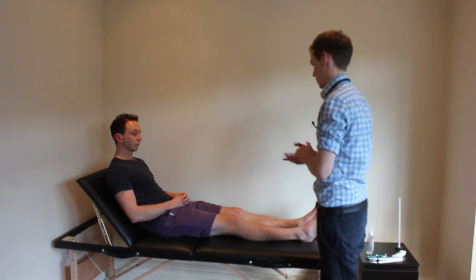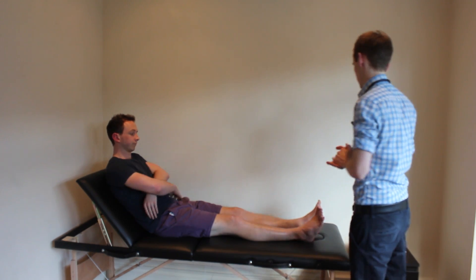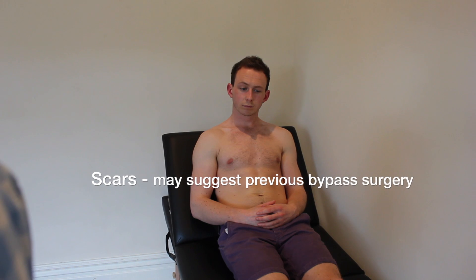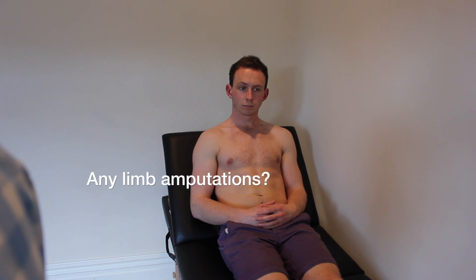If I could ask you to remove your t-shirt at this point and I'll have a quick look at you from the end of the bed. Are you comfortable there Colin? Excellent. So on general inspection around the bed there's no obvious signs, and on inspection of Colin he appears comfortable at rest, there's no obvious cyanosis or pallor and there's no obvious scarring.